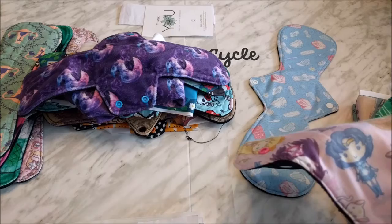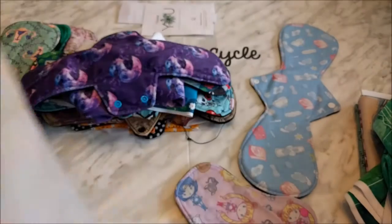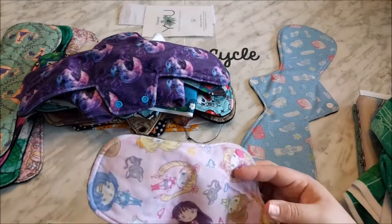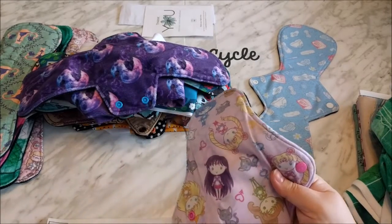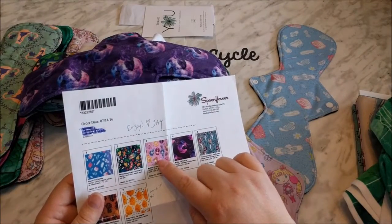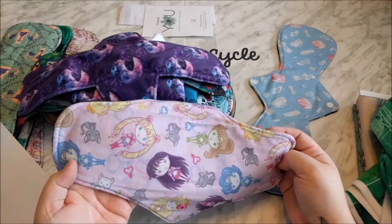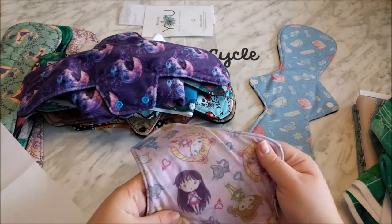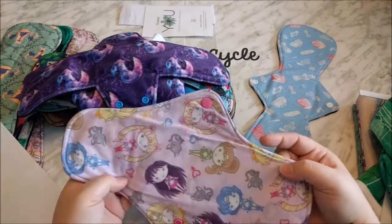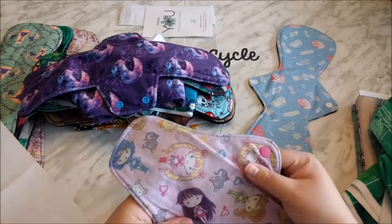This next one is the Modern Jersey, and this one's called Cutie Moons. If you watched the unboxing video when the fabric first came in, you'll notice that this one faded immediately. You can see that the image from the website is very, very bright, whereas this one looks very muted. If it was intended to be muted I would have been okay with it — I would have still purchased this fabric because I think it still looks pretty in the muted tones. But it was certainly supposed to be much brighter. So the printing process on the Modern Jersey is not very true to color.